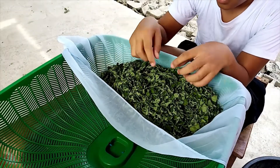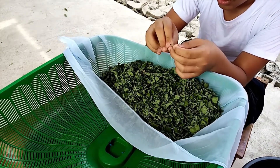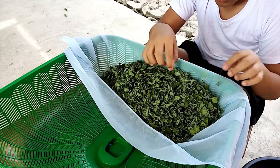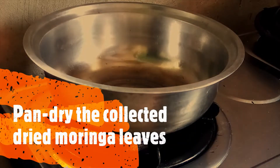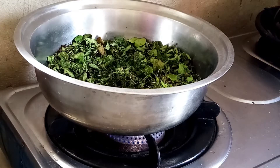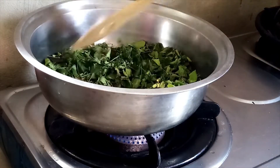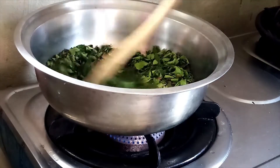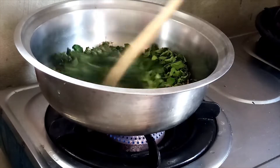Collect the dried moringa leaves into a bowl or onto a sheet. Minimize the amount of small sticks in the mix — it will make for a smoother powder. Hand drying removes the moisture to make the leaves brittle. The process deactivates oxidative enzymes and prevents the leaves from rotting. The application of heat also stops the growth of molds.